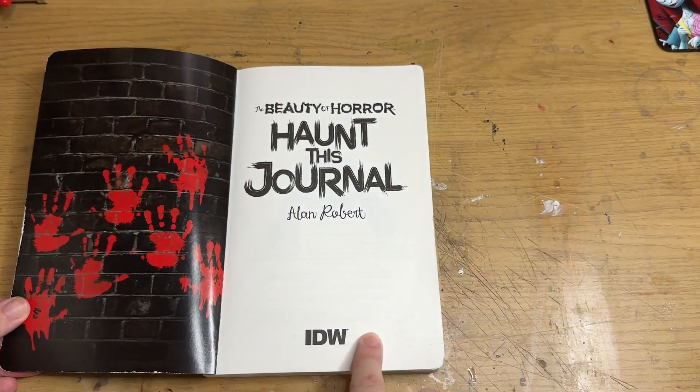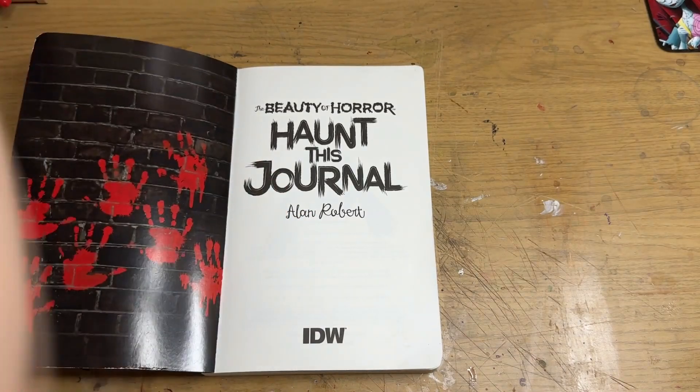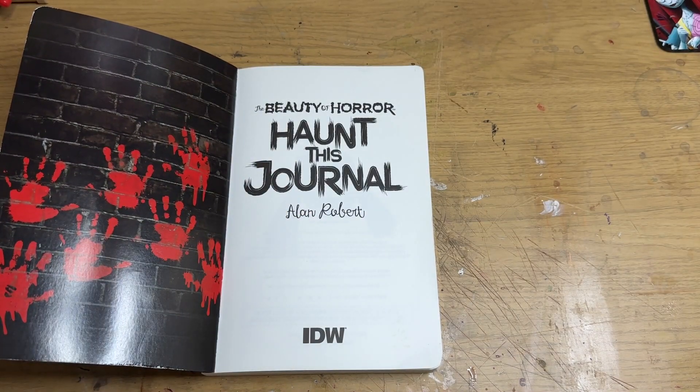Hello everybody, and welcome back to the channel for the spectacular Spooktober October event.